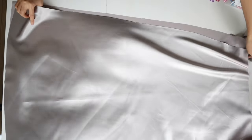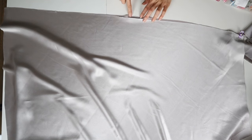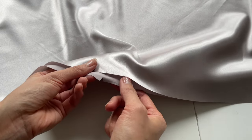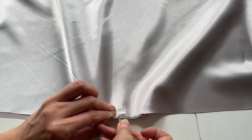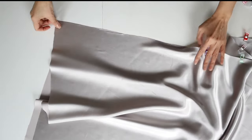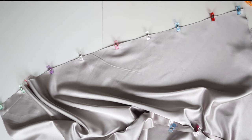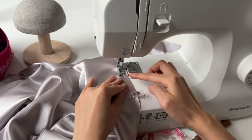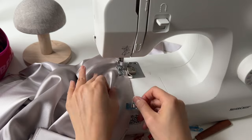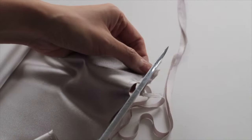Moving on to the next step, we're going to assemble the front piece and back piece. With the wrong sides together and the right side facing out, we're going to match the two notches and pin the two side seams together. We're going to make a French seam. Bring your pieces to the sewing machine and stitch the first seam at 0.7. Repeat for the other side too.